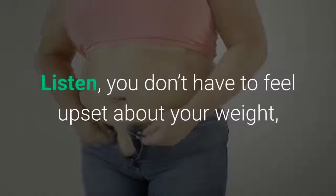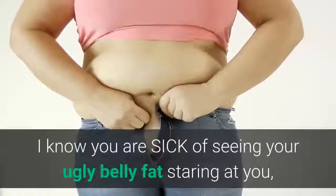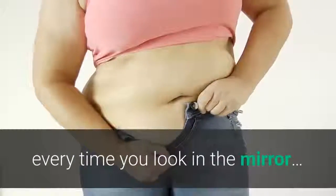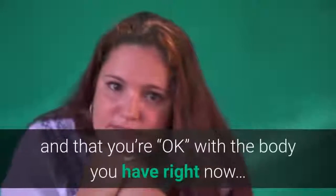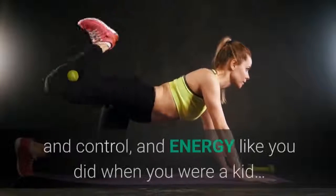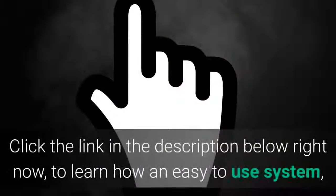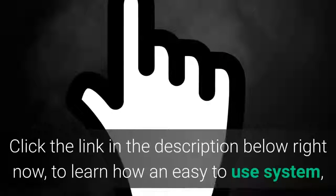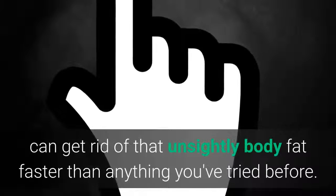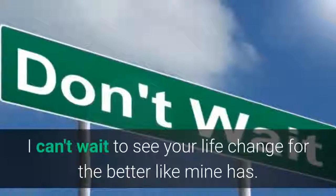You don't have to feel upset about your weight or try starving yourself to lose it anymore. I know you are sick of seeing your belly fat every time you look in the mirror — of pretending it doesn't bother you, and that you're okay with the body you have right now. Of yearning to know what it's like to have power, control, and energy like you did when you were a kid. Click the link in the description below right now to learn how an easy-to-use system can get rid of that unsightly body fat faster than anything you've tried before. Good luck — I can't wait to see your life change for the better like mine has.